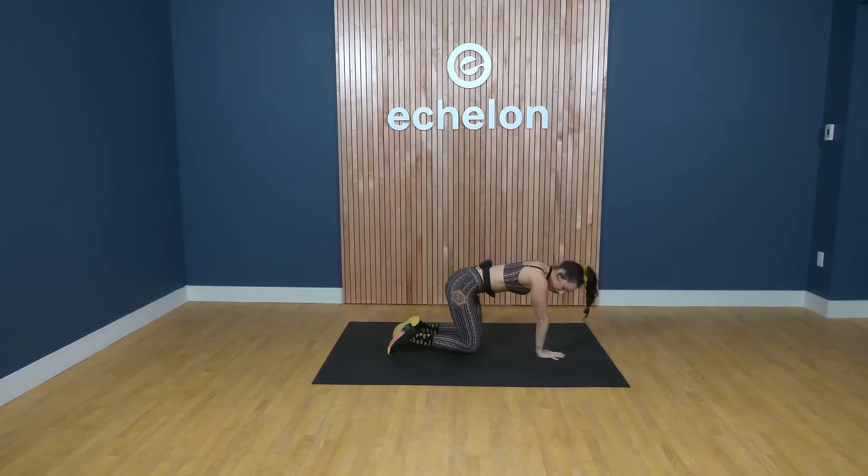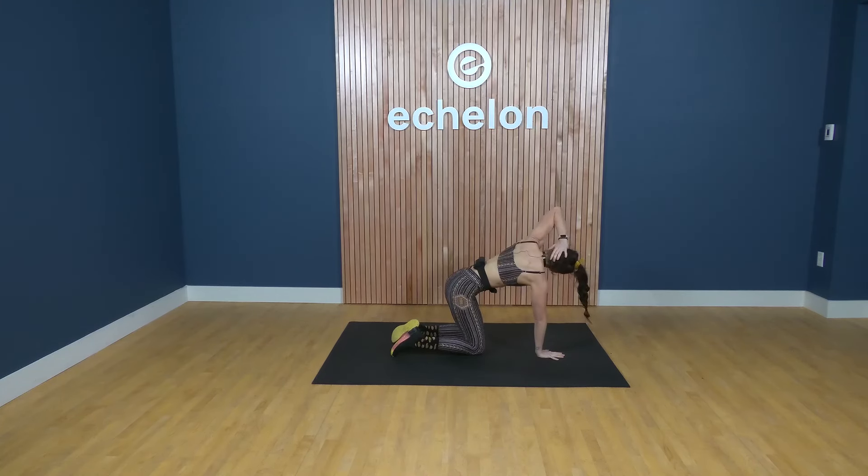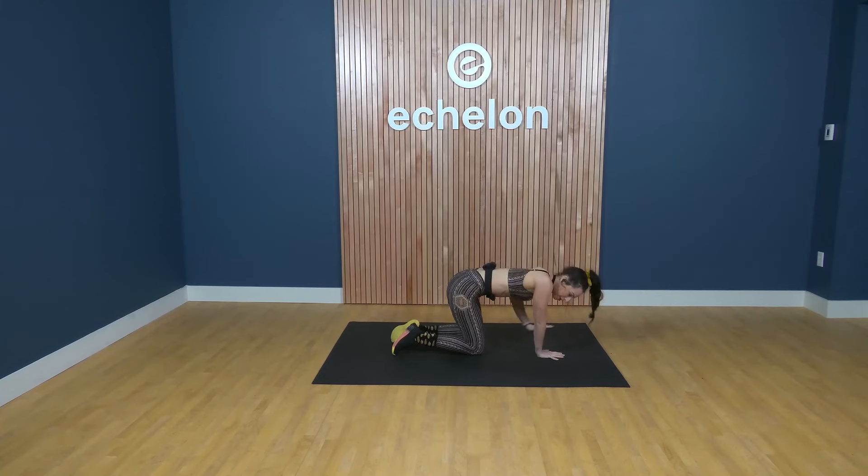Switch sides. Left fingertips behind your ears — inhale, lift up; exhale, guide your elbow to your wrist. Let's do it again — inhale, exhale, guide it down. Try to get more open every time, feel that resistance, but the heat building from this movement hopefully opens your body even more. Stick with it, maybe one or two more. Then we're going to come to a seated position in three, two, one.